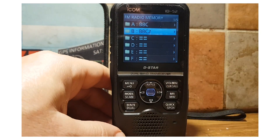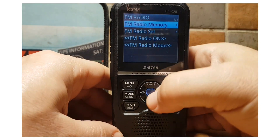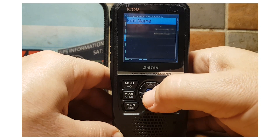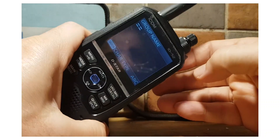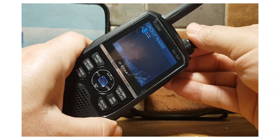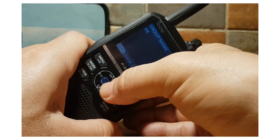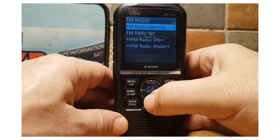Hit the quick button again and go up and down the list, or hit the VFO to come out. In FM radio memory, when you're in the group list, hit quick to edit the name of the group by selecting the middle button and using the volume control. You can scroll forward for the alphabet, backwards for numbers, and delete by hitting the VFO button. Enter to confirm and you've named it.